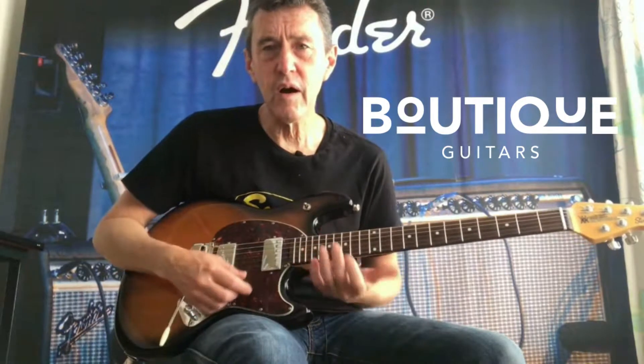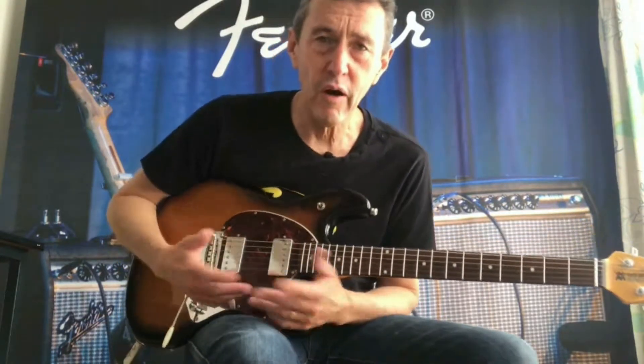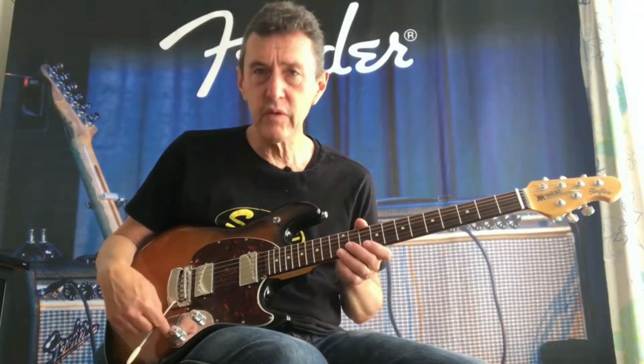These humbuckers I would say are medium output — not too high output, so the clean sound of the guitar is still very good through a Deluxe Reverb or a Hot Rod Deluxe, whatever amp you have. It has two 500k controls, both tone and volume.